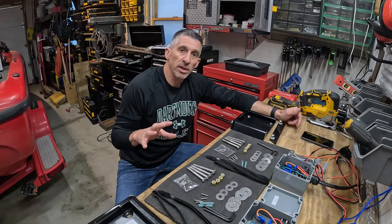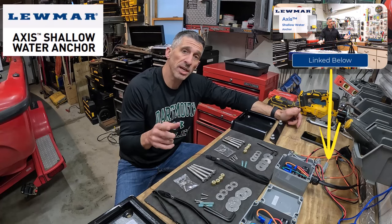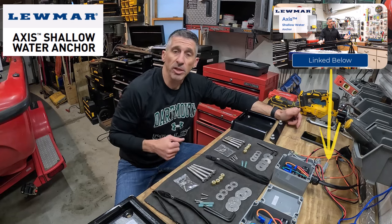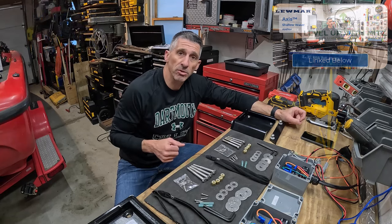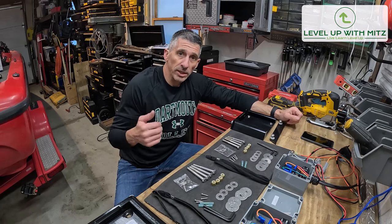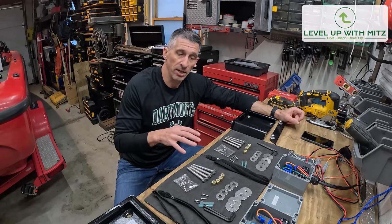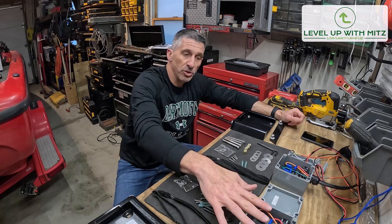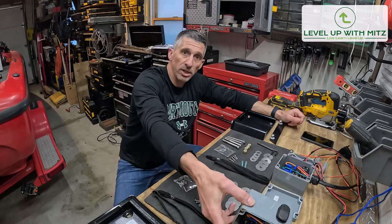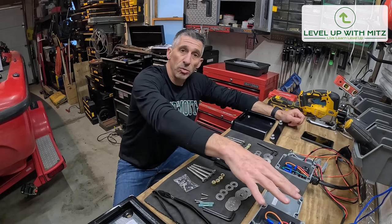Previously, I did a video where I opened the box and installed them on the workbench — if you want to see that, it's linked below. The boat was under wraps during winter, but now we're actually installing them on the boat. Here are the contents of each shallow water anchor: first, you have the control boxes, which are already pre-wired. On the side of the control box, you actually have an up and down switch.